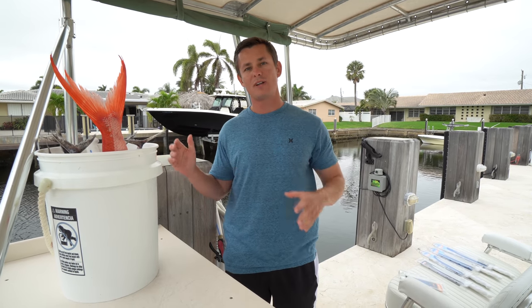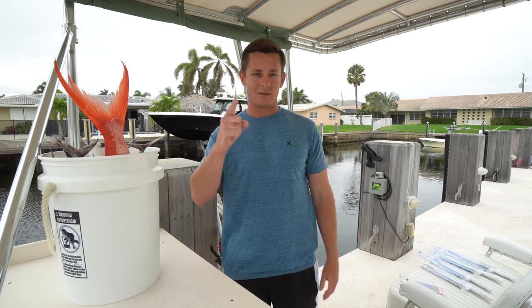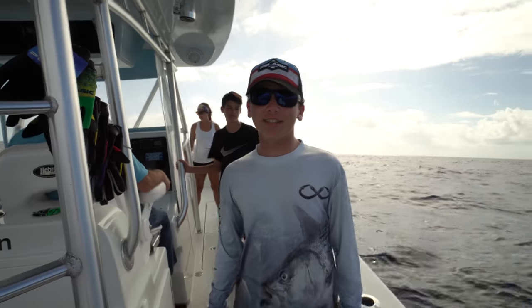I got a bunch of fish to fillet. Hope you guys enjoyed today's video. But on the way in, we are going to deep drop for queen snapper.